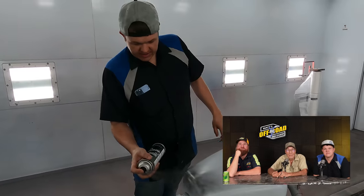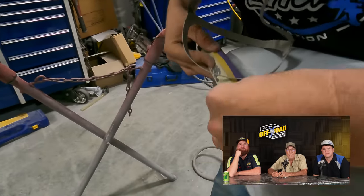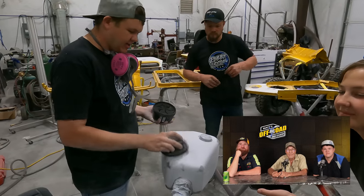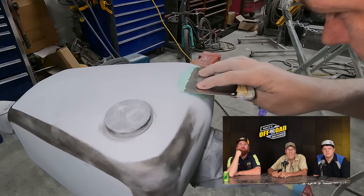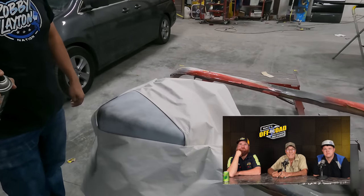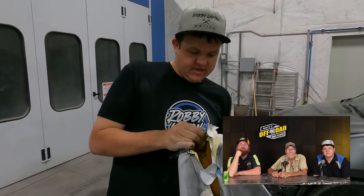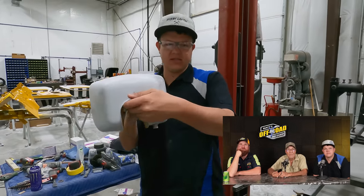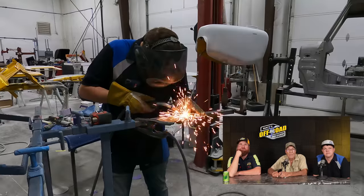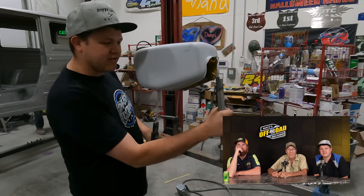Starting with some 320 — I'm going to finish blocking it out. I've got this all blocked out. I've got my guide coat. I've got this all filled and sanded. I already etched the bare metal, and we're going to get this primer on it and guide coat it up. It's going to look really good on that freshly rebuilt Rokon. I'm building a little stand to prop this up so I can paint it inside and out — got me a stand all built for the Rokon tank.